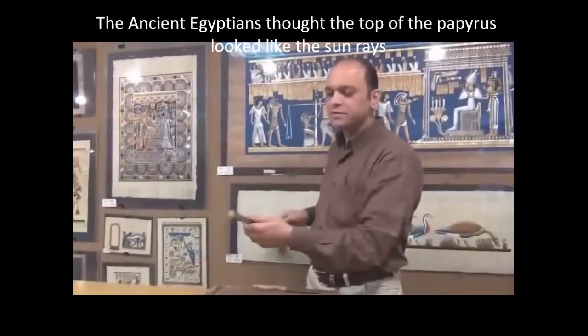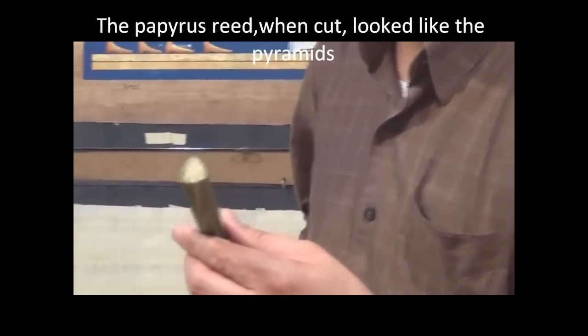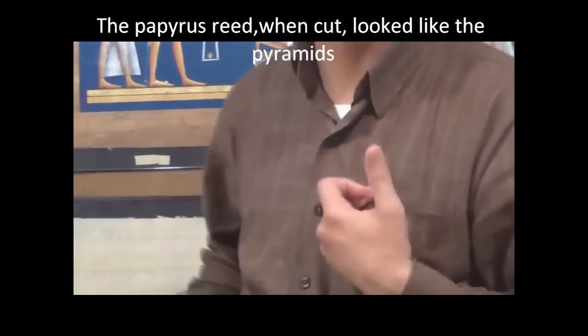We have here the stems — what do they look like? They look like the pyramids in shape. Okay, that's what we mean.